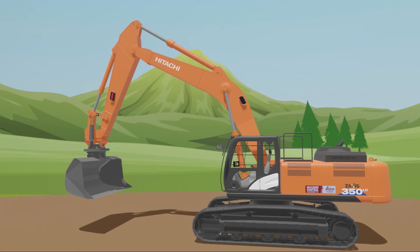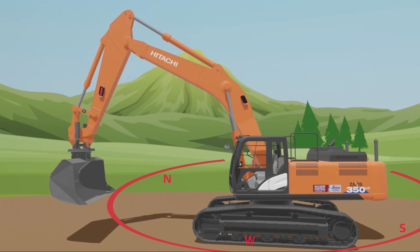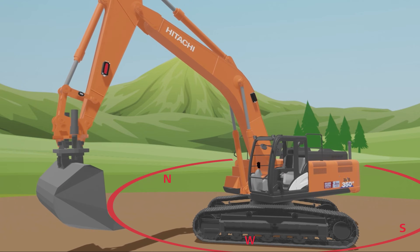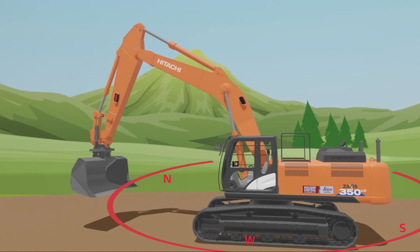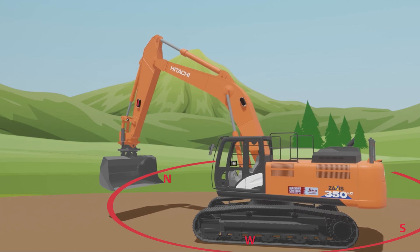We place the masts on the back of the excavator. They carry the compass and the optional GNSS antennas. The compass provides the machine's heading relative to magnetic north. When operating an excavator with a 2D machine control solution, the compass enables the operator to work in any direction and still have complete control of a sloping surface.